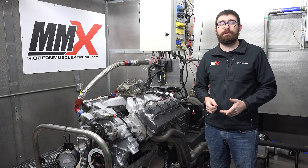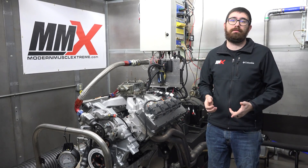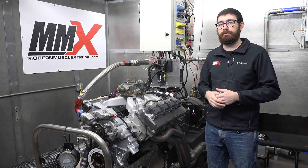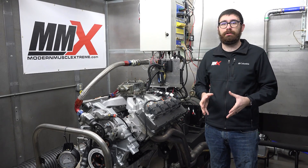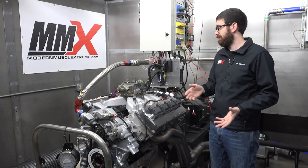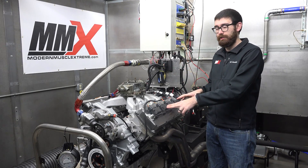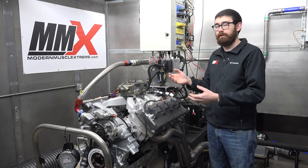How's it going guys? It's Byron here at Modern Muscle Xtreme. Today I just wanted to cover a new product that we have coming out, and that's going to be our MMX and EFI source carbureted HEMI ignition control system. Basically all it is is an ignition box that will allow you to fire the coils on any gen 3 HEMI and run a carburetor with it.